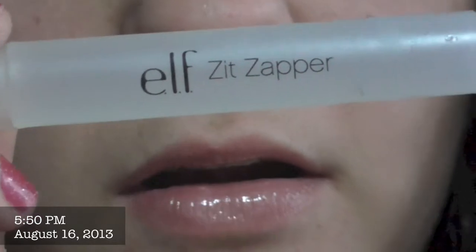Sé que como pueden ver, ya está cicatrizando. Ahora en este paso, te puedes aplicar más Zit Zapper o crema hidratante — a mí me gusta más crema hidratante. Pero ya en este nivel, está más fácil de manejar y se puede cubrir mejor. Y lo único que tengo aplicado es esto.